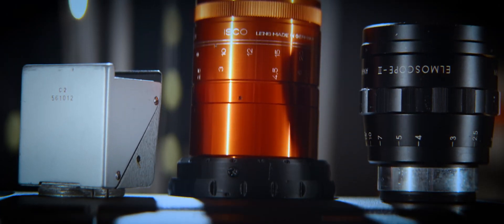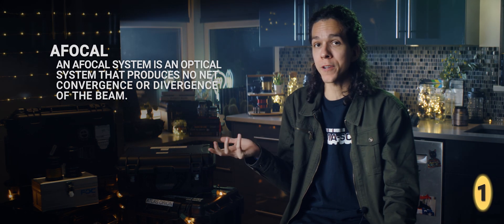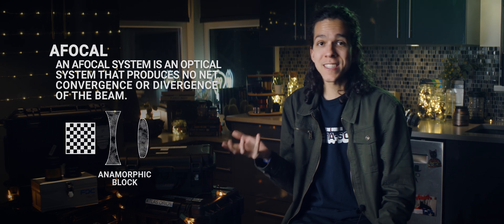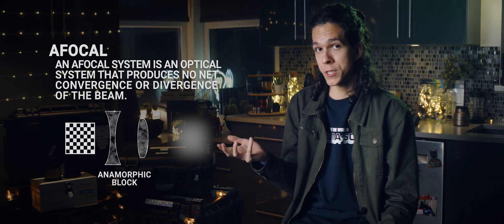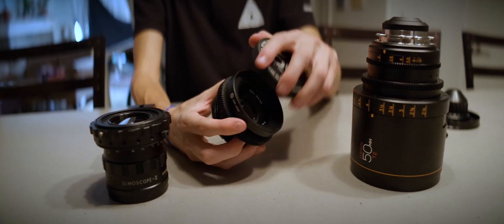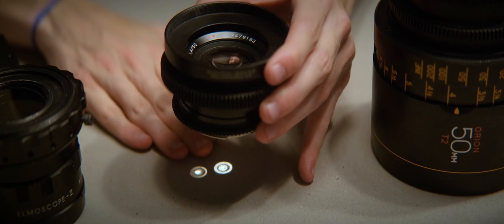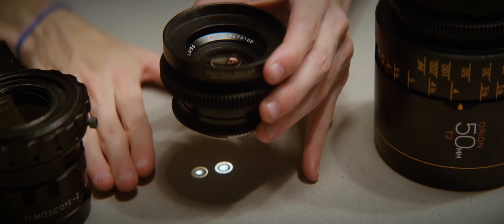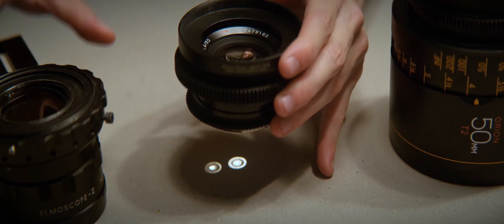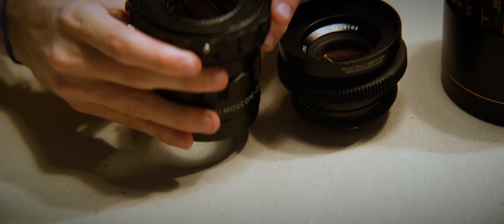Anamorphic adapters, on the other hand, are afocal systems — just like wide-angle adapters or telephoto converters. In practical terms, that means they can't focus light into a picture; they can't produce an image by themselves. An example I like to use: if we have a light source in the ceiling, I can use any spherical lens to create a projected image of that light onto a surface — the counter works as the focus plane. But if I try doing the same with an anamorphic adapter, I get nothing. This means that if we try putting an anamorphic adapter in front of a camera sensor, we'll never get a picture.